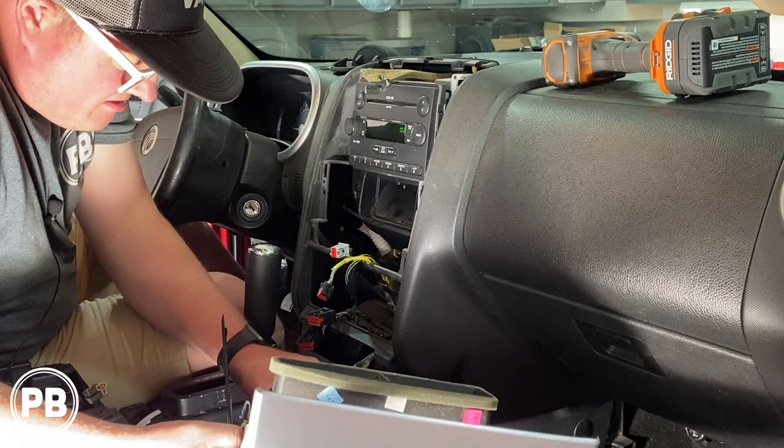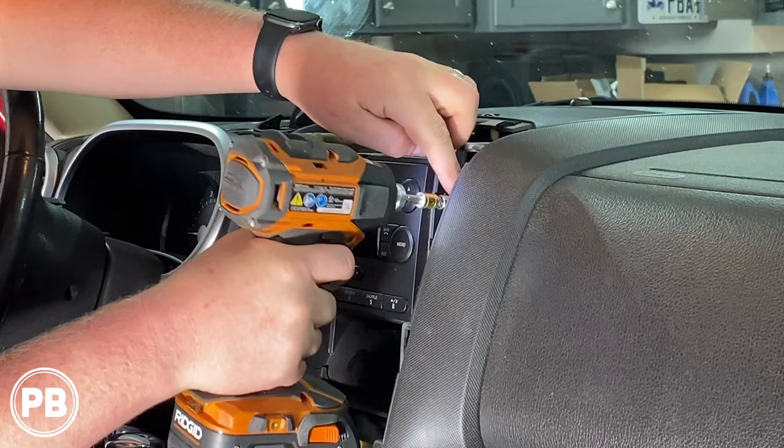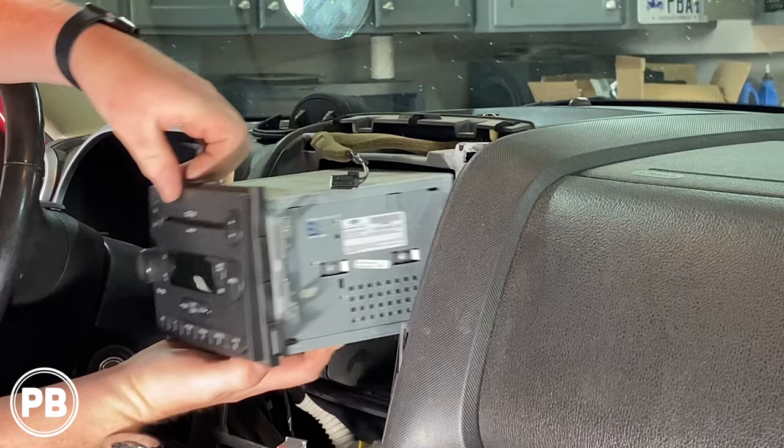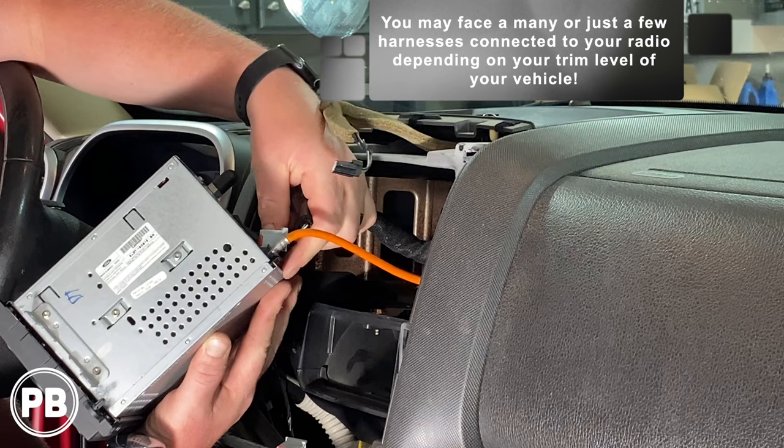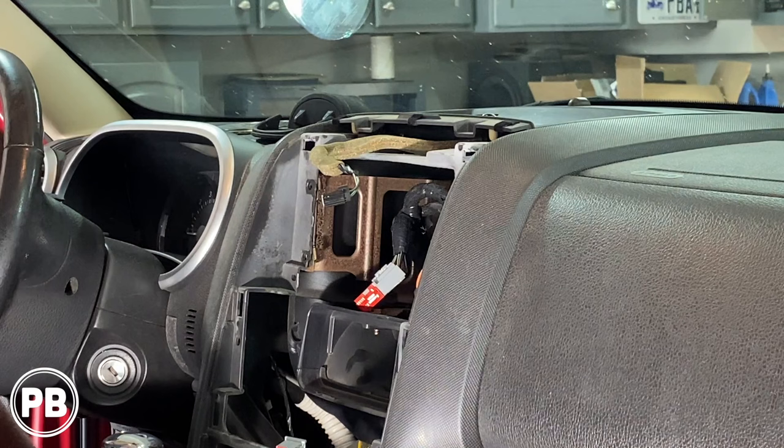Once the bezel's been removed, we have four more 9/32 or 7mm screws that need to be removed. Go ahead and give the radio a tug, and then you're going to disconnect all the harnesses on the back of the radio. We are totally done with the factory radio — set that off to the side. What we need to do now is head over to the bench to share the parts we're going to need for this install.